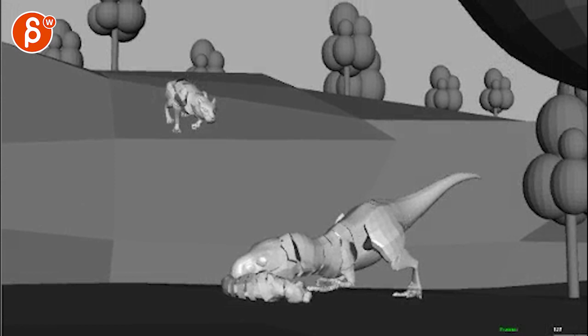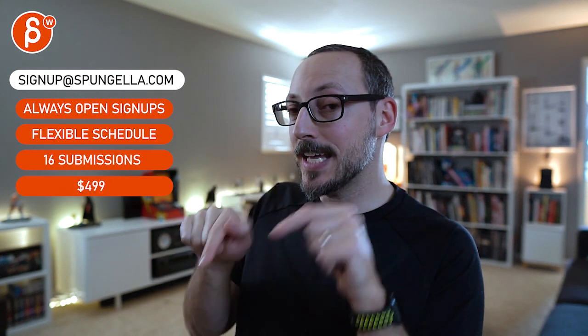I think that is it. As always, let me know if you've got any questions or if something makes no sense. But that's it for me. Nice work. There's an email — you can sign up, you can start whenever you want, you can submit whenever you want, you get 16 submissions. A like and subscribe would be awesome. Thank you.